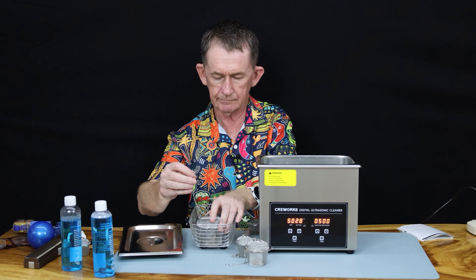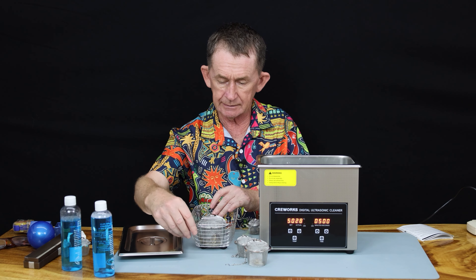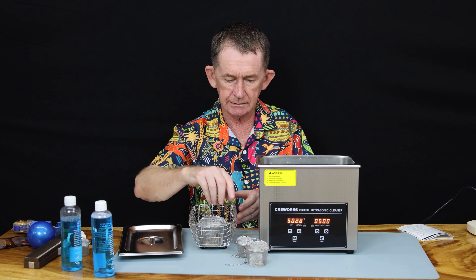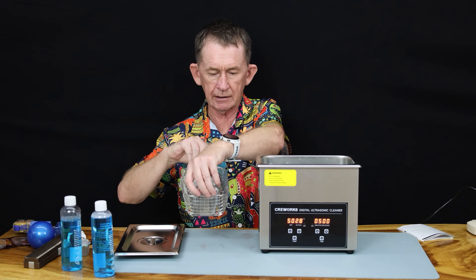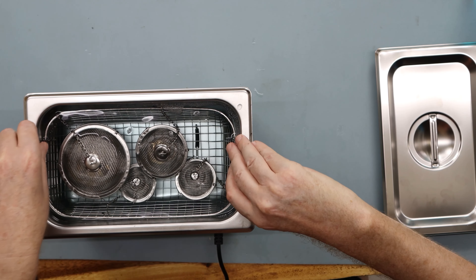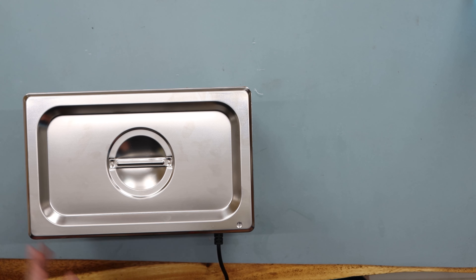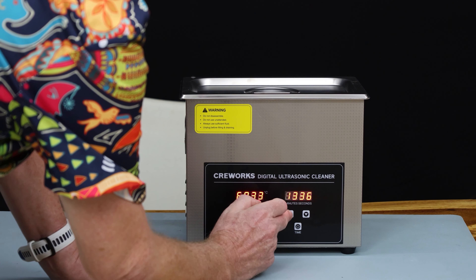I'm going to put all four to five baskets in together. I'm going to place the chain onto the top of the basket so it's easier to take out afterwards. Then we put everything into the liquid, submerging them all down. Make sure we have nothing left behind that we want to clean. We will set it for 25 minutes.